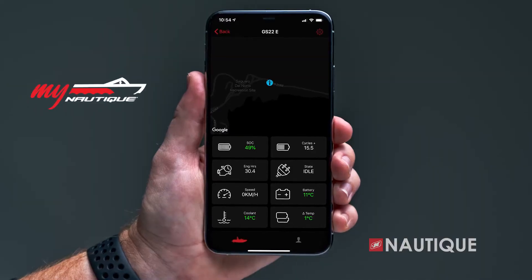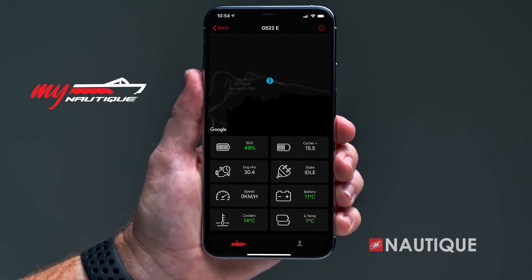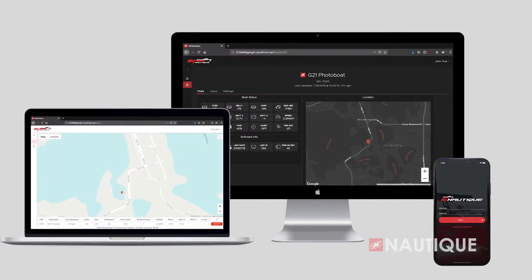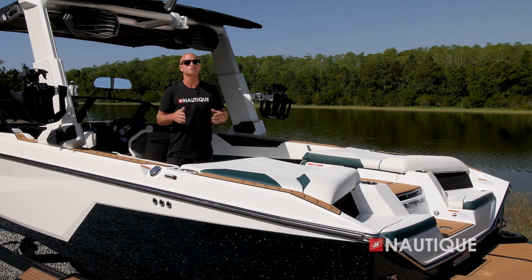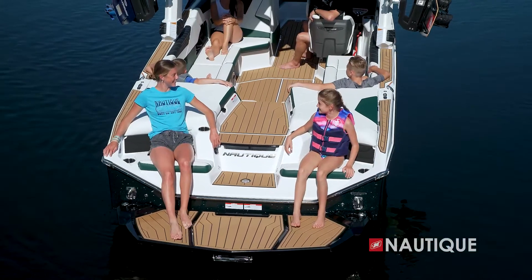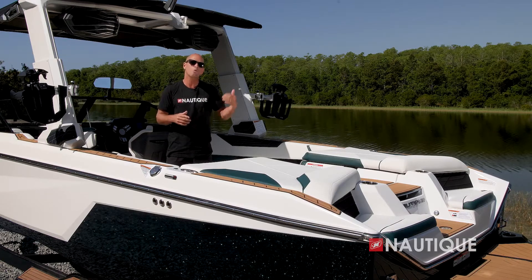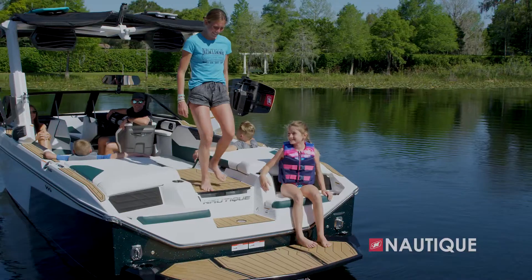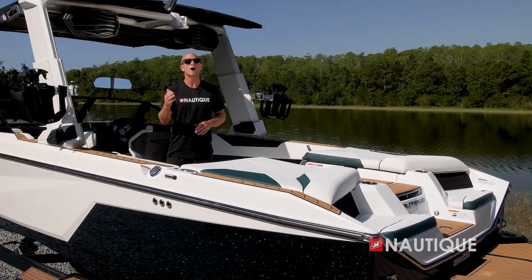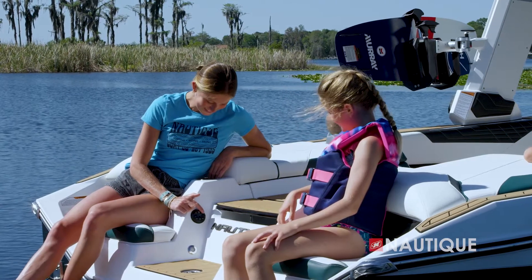Optional on all of our Super Air Nautiques is the Nautique Surf Select, which gives control right into the surfer's hands to allow them to go from one side to the other with a push of a button in an instant. Our team at Nautique has also designed an app that is compatible with a wide array of Garmin watches. This app allows the wakeboarder or wake surfer to control specific functions within the boat — you can control the speed, ballast, shift, volume, surf side, and wake and wave shape, all from behind the boat.